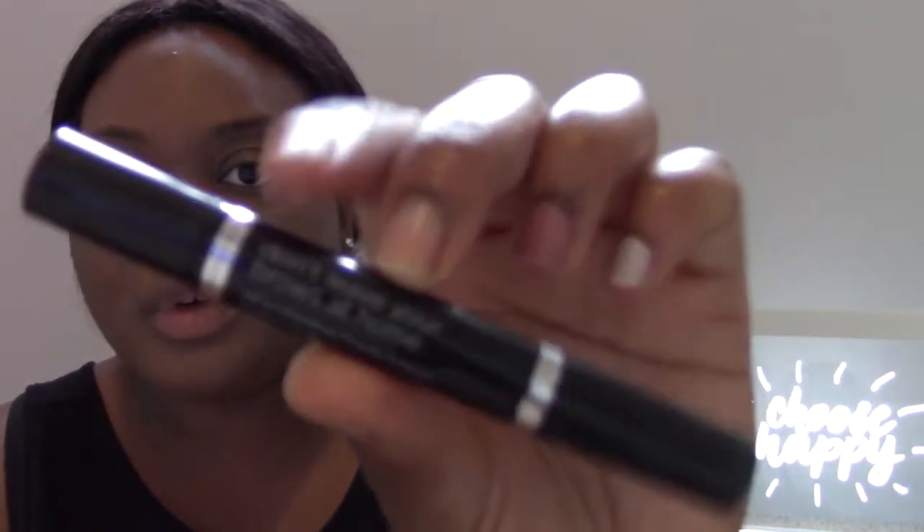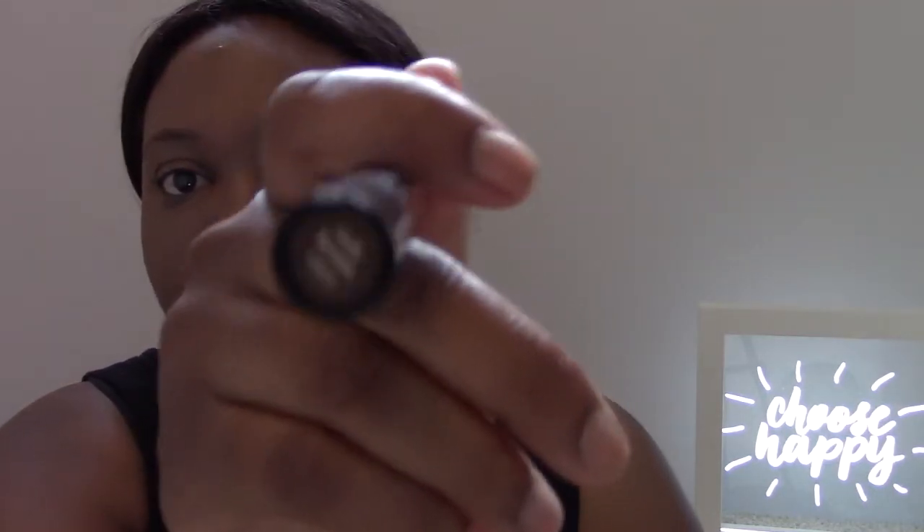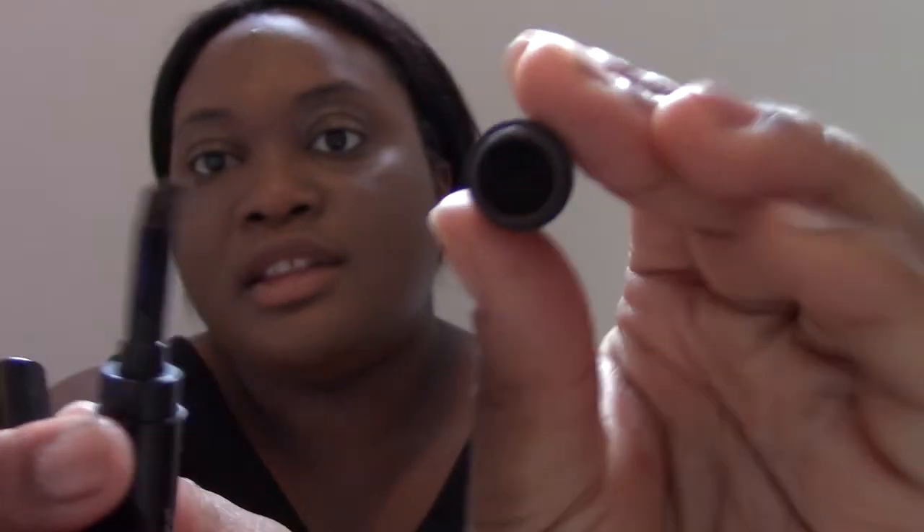Next I'm going to be taking the 'Don't Leave Your Brows at Home' all-in-one brow powder and brush, in the shade Rich Brown. It's a two-in-one — a brush on one end and the powder on the other — and I'm going to use this to fill in my brows. I also have the shade Cool Brown, and I may use that today too, not really sure yet, but we'll see.